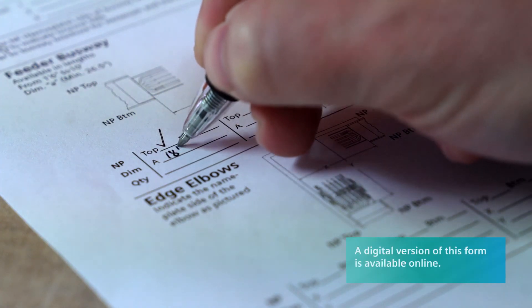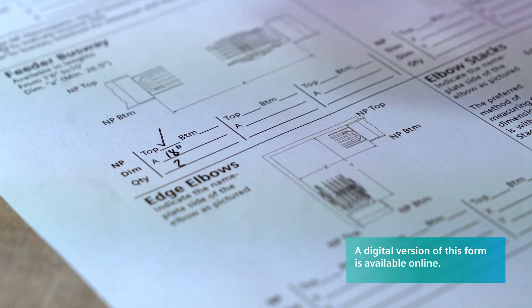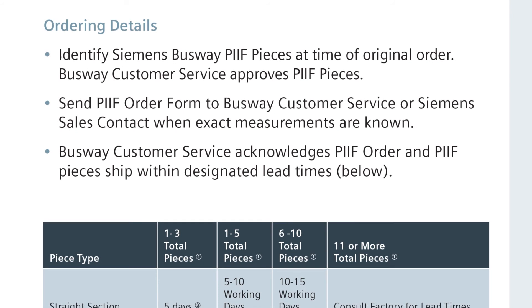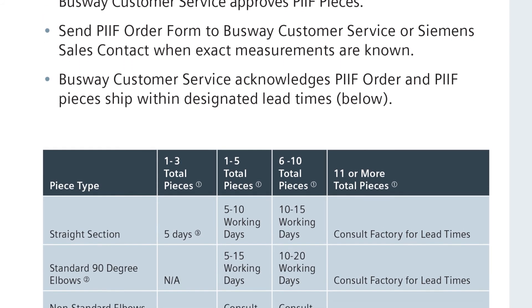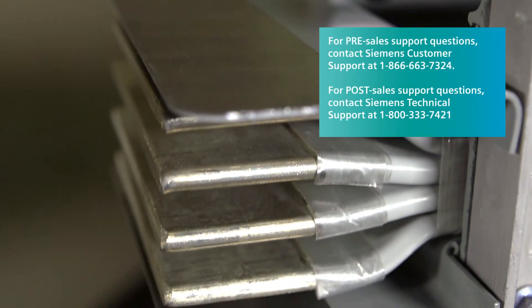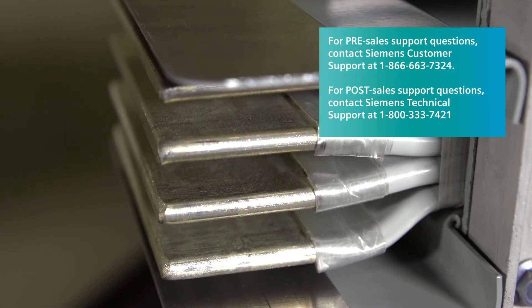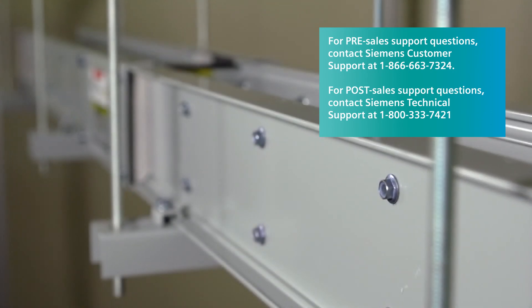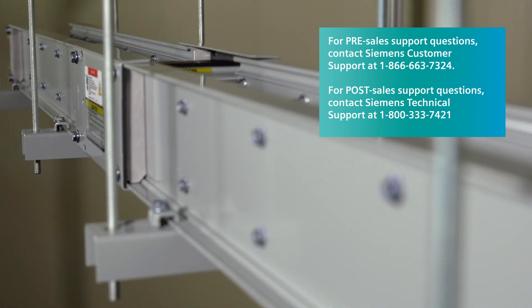Once you have completed all field measurements, you will need to send these measurements to your local Siemens sales contact. Lead time as defined in the Siemens Power-to-Fit brochure will commence upon confirmation of receipt from the Siemens Busway plant. If you have any questions or need further assistance at any time while using Siemens Busway systems, please refer to the storage, installation, and maintenance instructions or visit usa.siemens.com/busway.